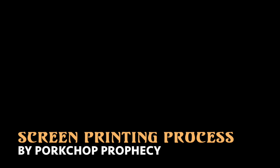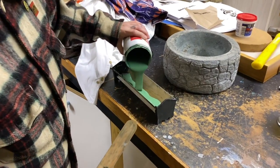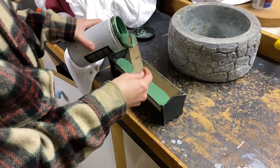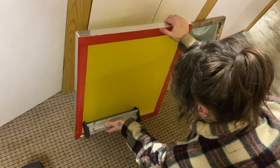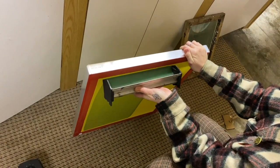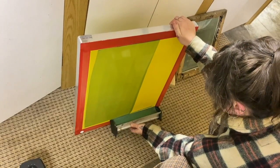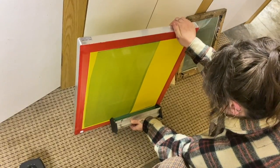Today I'm going to show you how I screen print shirts. First, I fill a scoop coater with light sensitive emulsion to put on my screens. I scoop the emulsion onto the screens, making sure to coat the entire thing evenly so that there are no streaks or empty spaces.